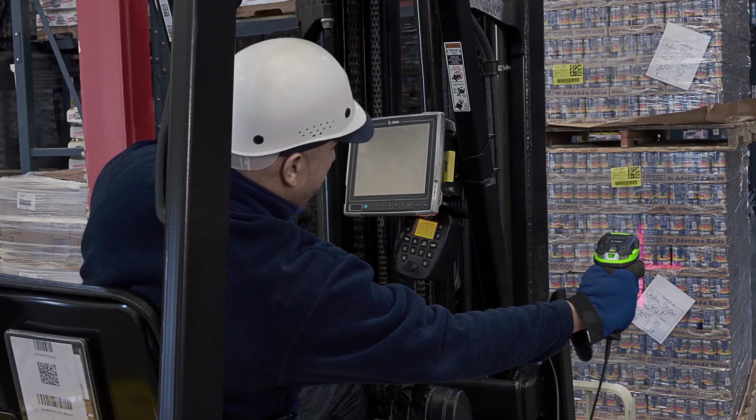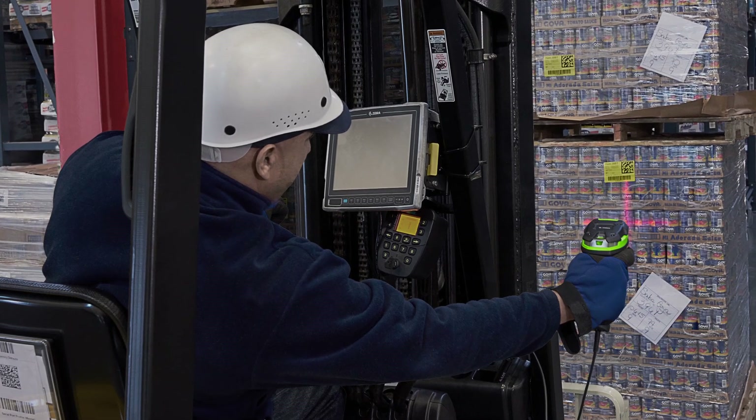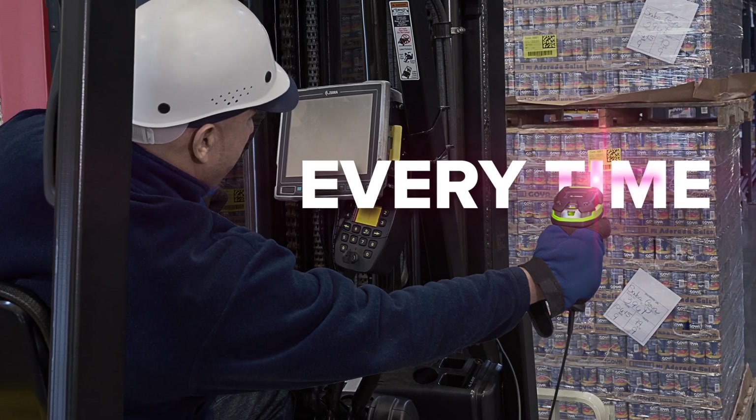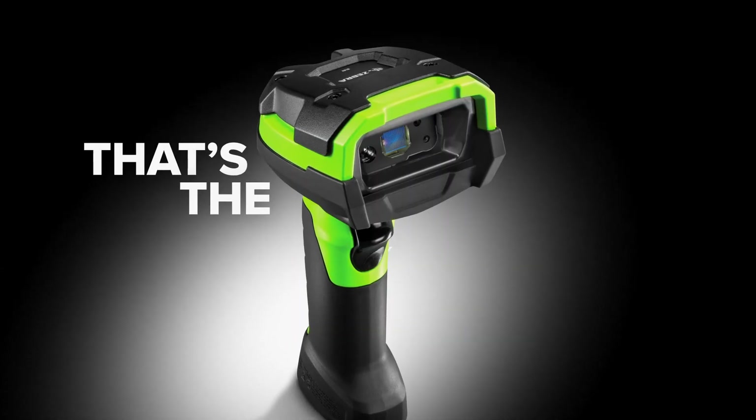Look, you don't have time for downtime. You need a scanner that's fast, durable, accurate, and scans barcodes right the first time, every time. That's the Zebra 3600.